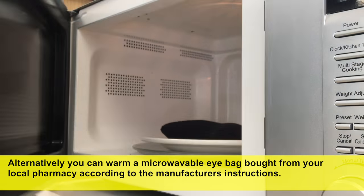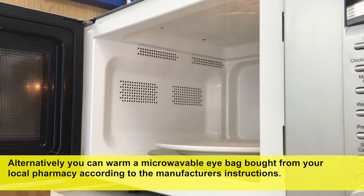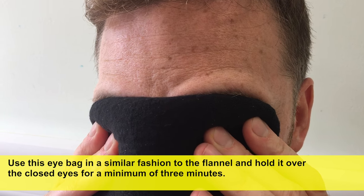Alternatively, you can warm a microwavable eye bag bought from your local pharmacy according to the manufacturer's instructions. Use this eye bag in a similar fashion to the flannel and hold it over the closed eyes for a minimum of 3 minutes.